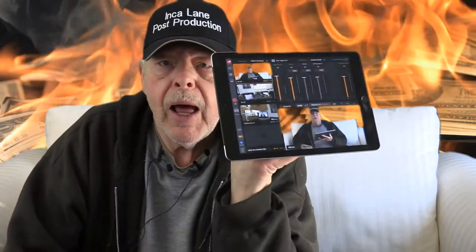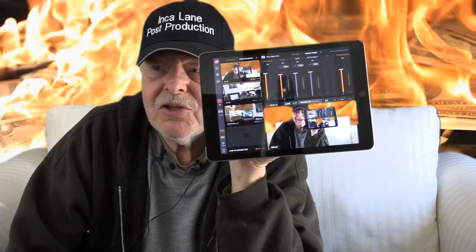I control all the video switching and everything with my Apple iPad. Ain't that just too slick?